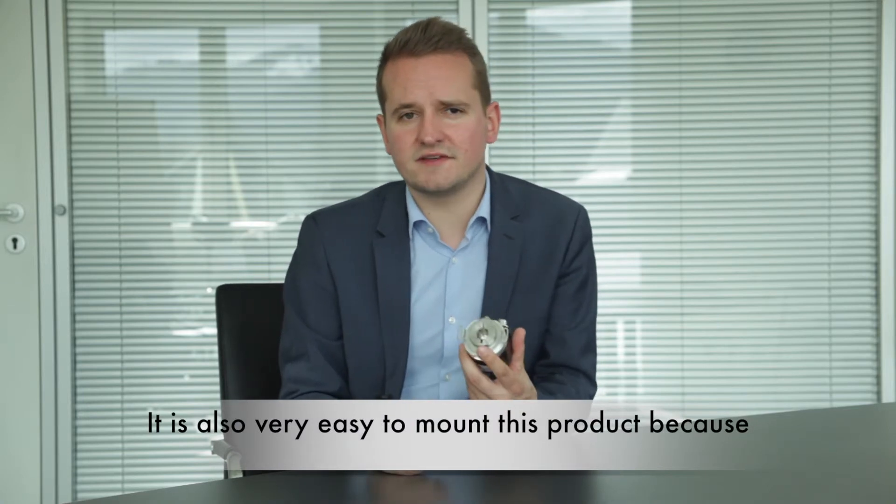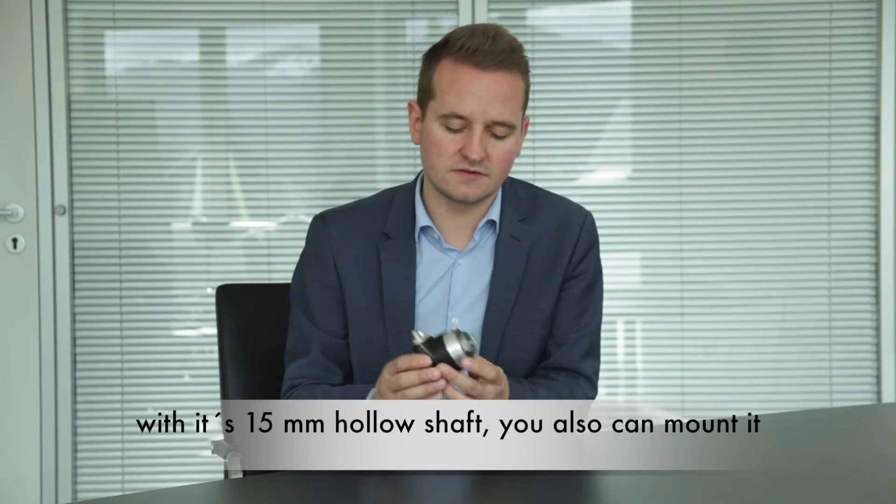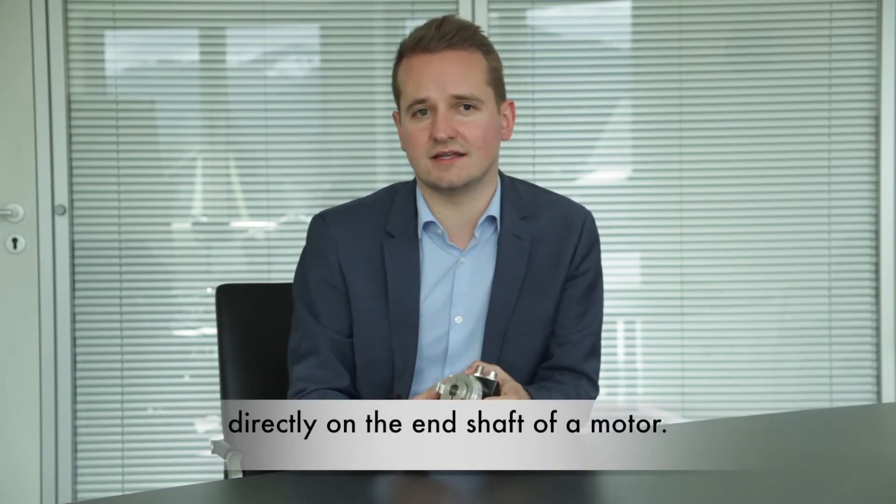It is also really easy to mount this product, because with its 15 millimeter hollow shaft you can also mount it directly on the end shaft of a motor.